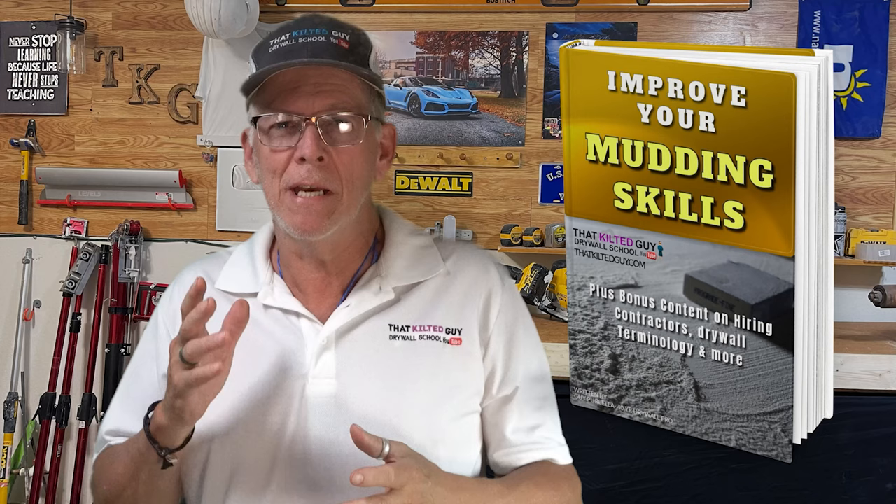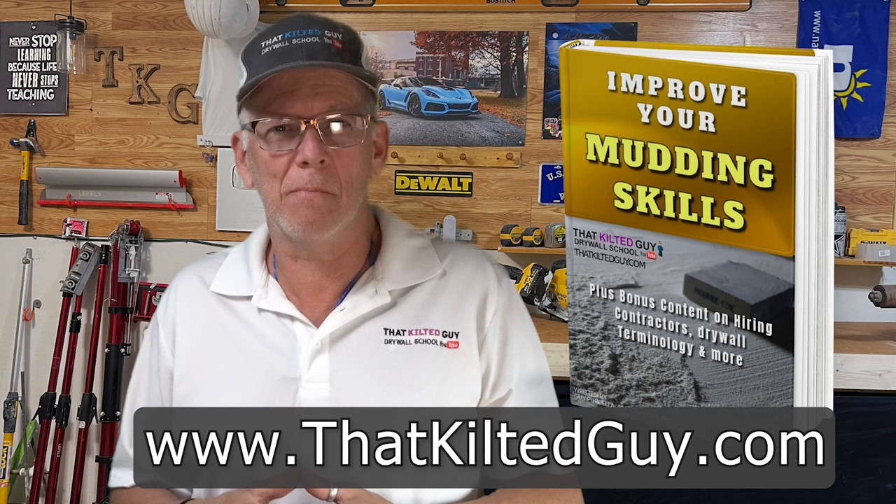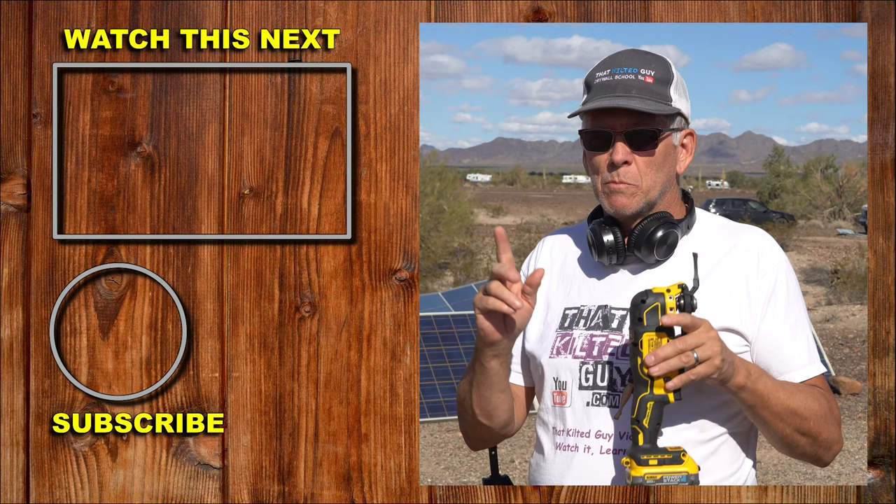If you really want to take your drywall muddying skills to the next level, check out my new e-book. I put it out to show you how to correct a lot of the mistakes you're making. Some of these tips and tricks are going to help you advance your skills quickly — I guarantee it. If you don't like the book, write me and I'll give you your money back. You can read more on my website at thatkiltedguy.com. Click the link down below to pick it up — it's not very much money and it will help you out a lot. Thanks for stopping by, and we'll see you on the next one. Take care, everybody.